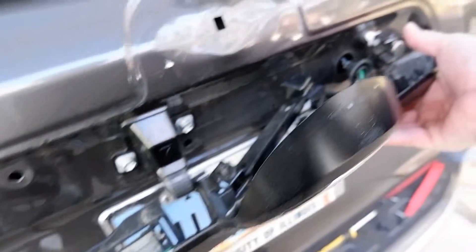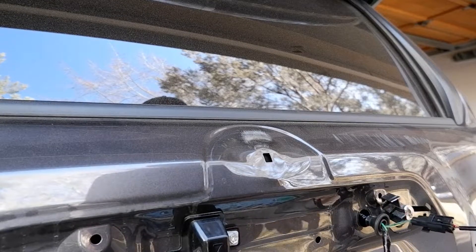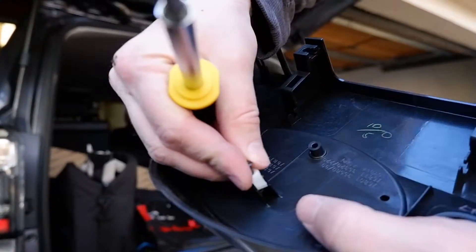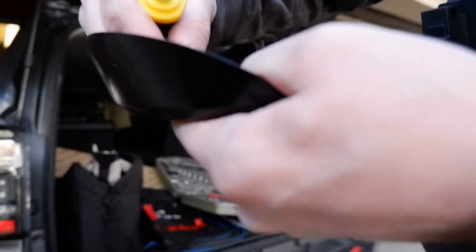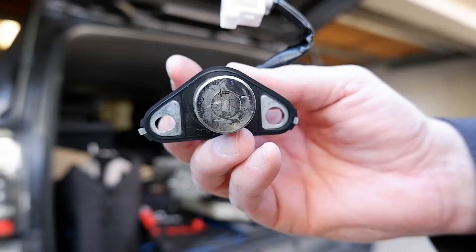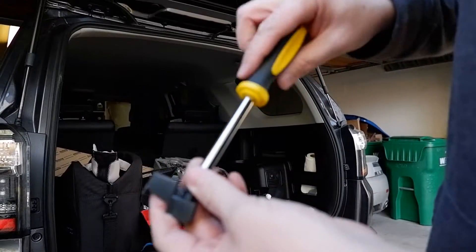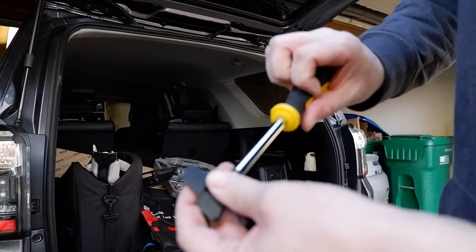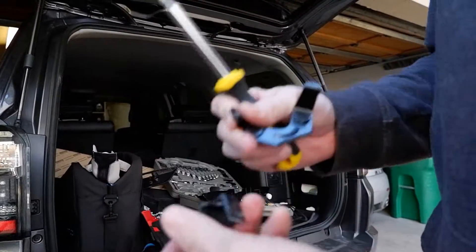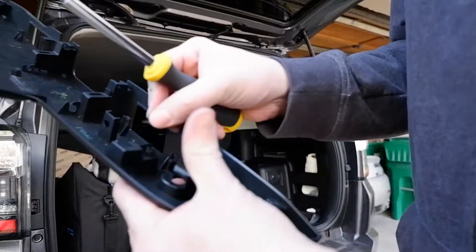There are some plastic clips — salvage those if you can. Somehow managed to get all this off — what a pain. Definitely save these screws and save your plastic clips. Also, there's this microscopic little piece in here — take that out of the old one and pop it in the new one. Not sure what purpose it serves other than holding it in place. You just pop this lock out, there are only two bolts holding it in. This bracket on the outside holds the lock in place, and there's a screw here that you're going to want to take out.